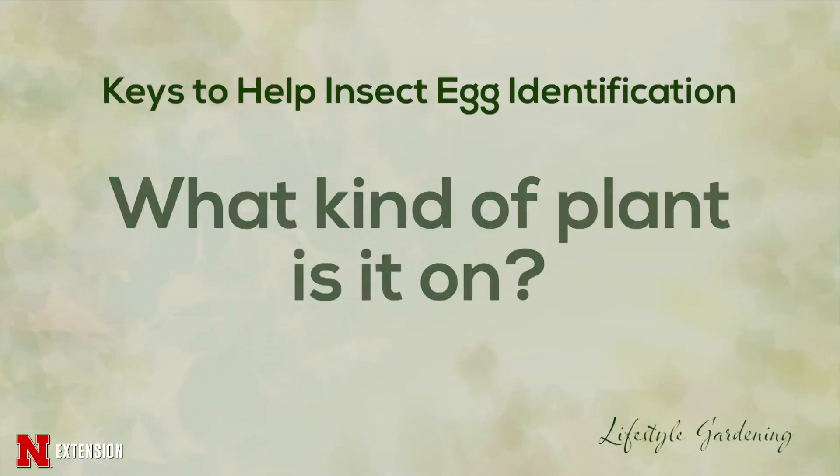First, when you find those eggs, you want to let me know what kind of plant it's on, because generally a lot of insects will feed on particular plants. And some insects that don't feed on that plant will feed on other pests of that particular plant, so they're predators. And that is a good way for us to identify them.